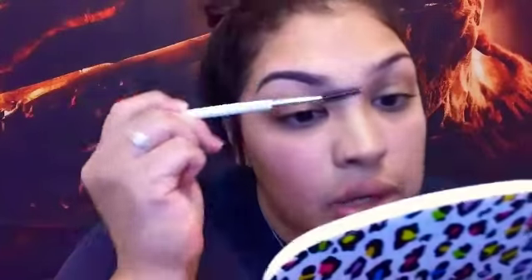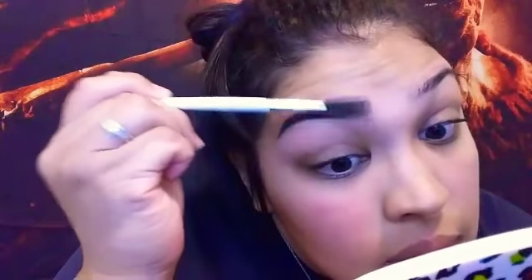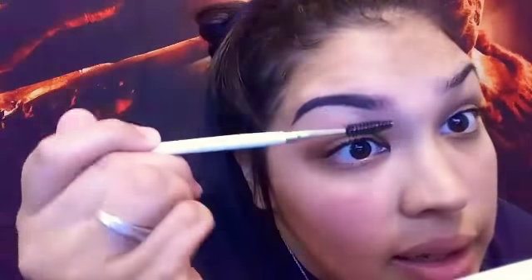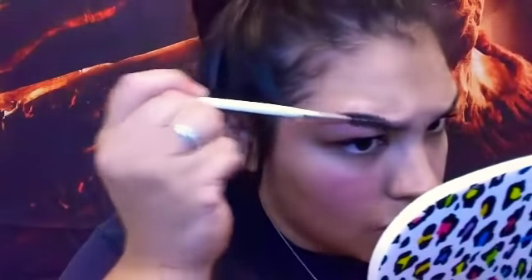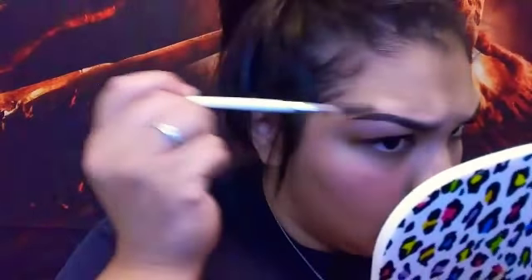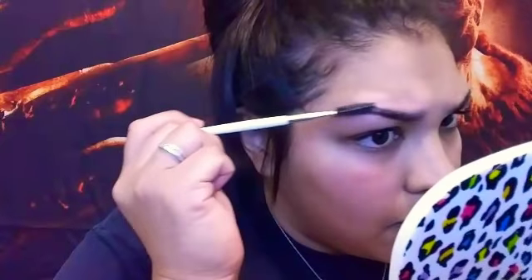I need to go grab my eyebrow brush — I'll be right back. Okay, so once you've pretty much filled it in following your natural line, I just brush it up and make sure that line on the bottom is pretty well blended. When you use pomade it usually dries fairly quickly, especially this Kat Von D one. It's waterproof and it lasts a really really long time.